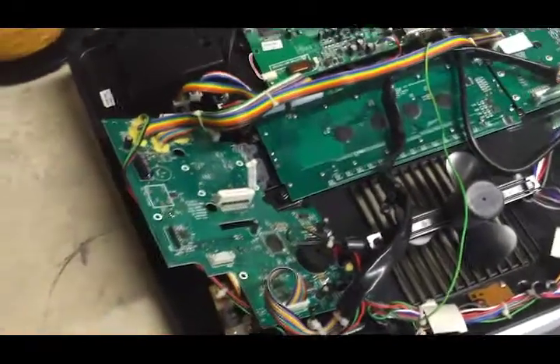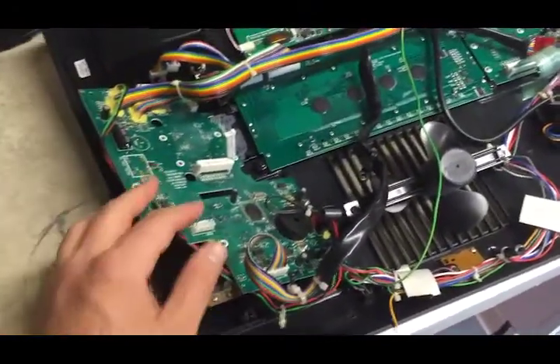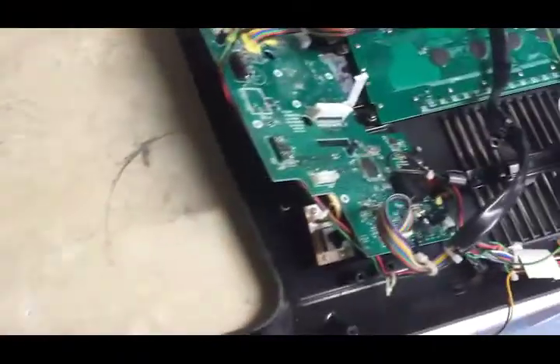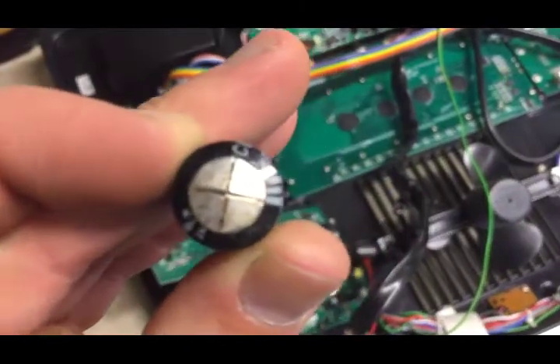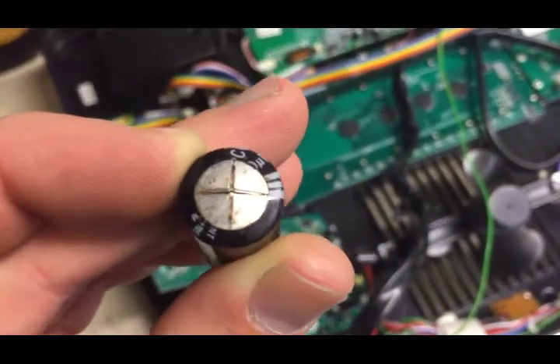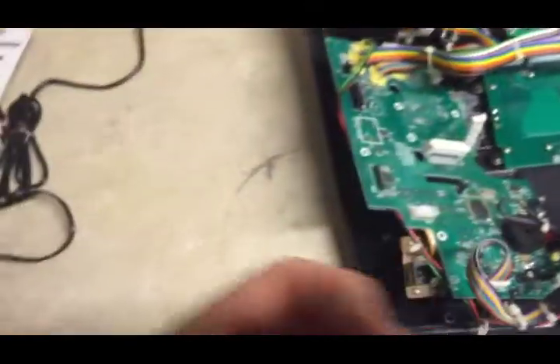After about 10 seconds of it staying on, the capacitor blew — that's this little guy right here. You can see the top is cracked. It basically blew and all the smoke came out.